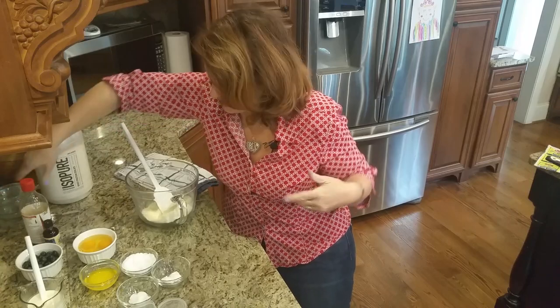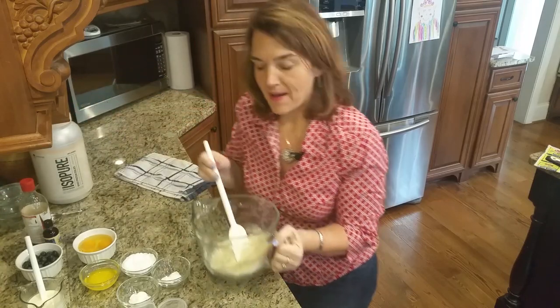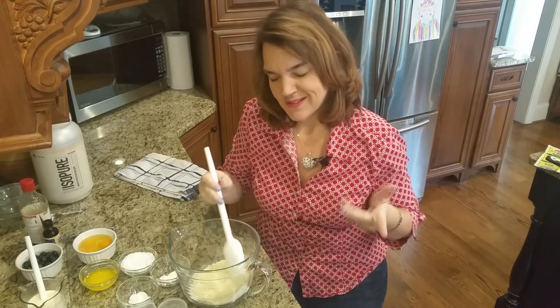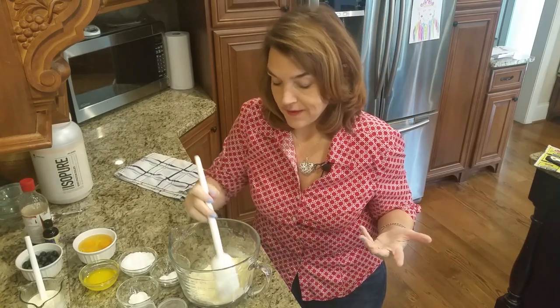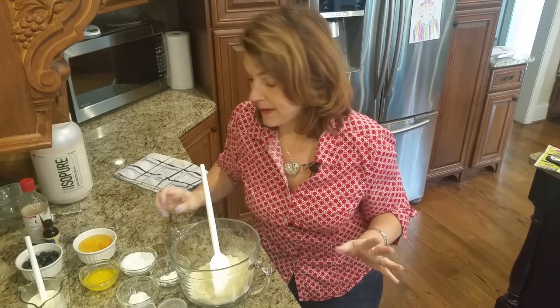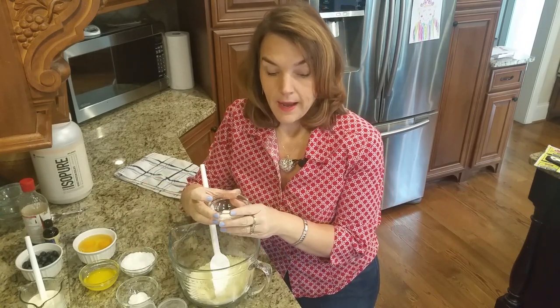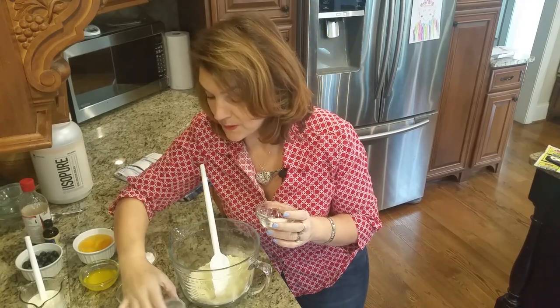Now let's go back to our dry ingredients: a half cup of almond flour, a half cup minus two tablespoons - just a short half cup - of oat fiber, and one-third cup of whey protein isolate.